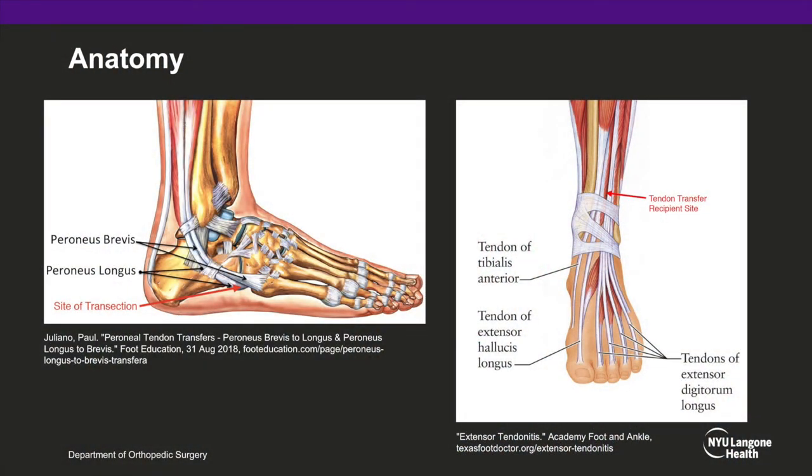These diagrams depict simplified lateral and AP views of the foot and ankle. On the lateral view, one can appreciate just how distally the point at which the peroneus longus tendon was transected to afford maximal length for the transferred tendon. On the AP view, the recipient site for the tendon transfer is depicted — at the level just proximal to the superior extensor retinaculum.